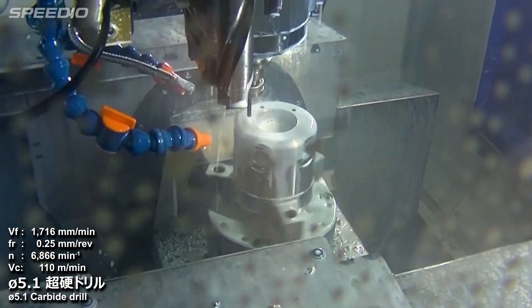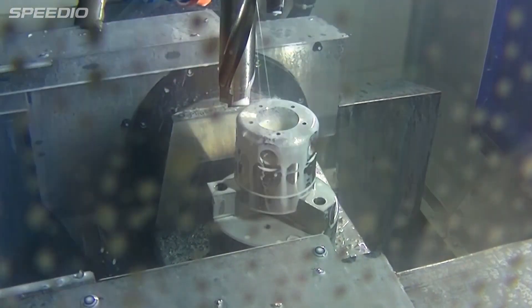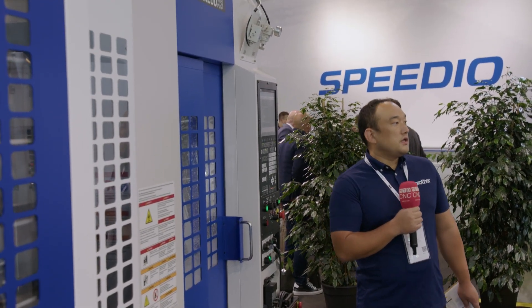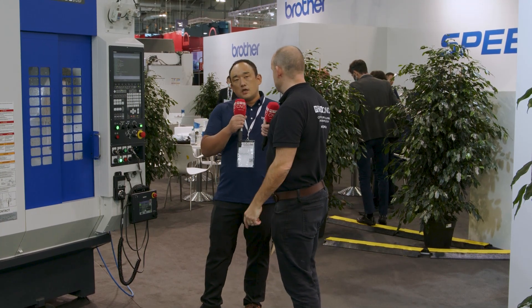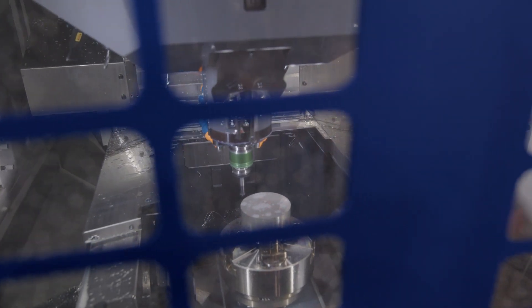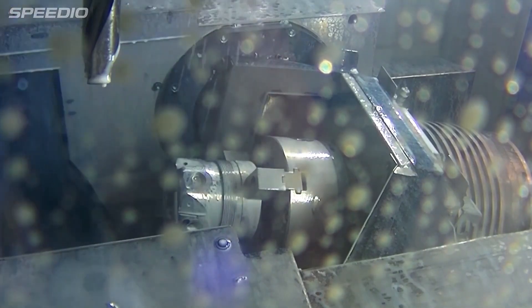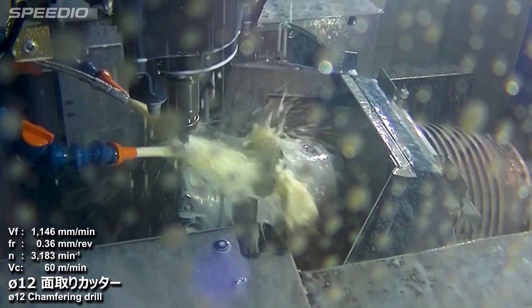What about your spindle — is it BBT30? We have a BBT30 option, and the spindle as standard is 10K with a 16K option. I know we're doing an aluminium part on here, but would you cut steel on this? Yes — some customers are using this machine for steel or harder materials, like NAK80 or something like that.